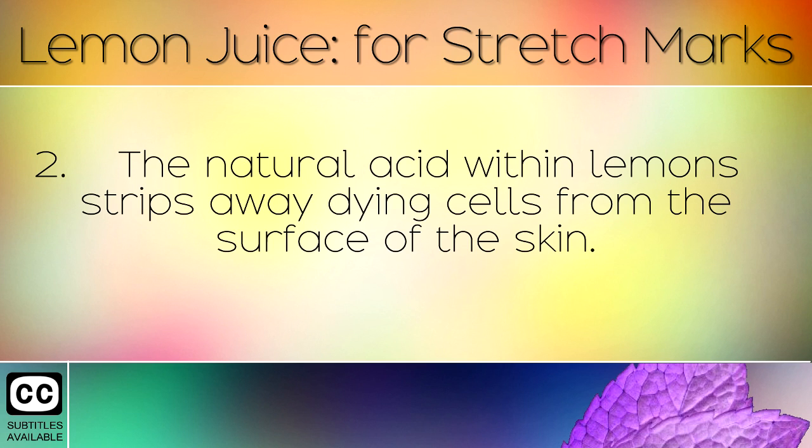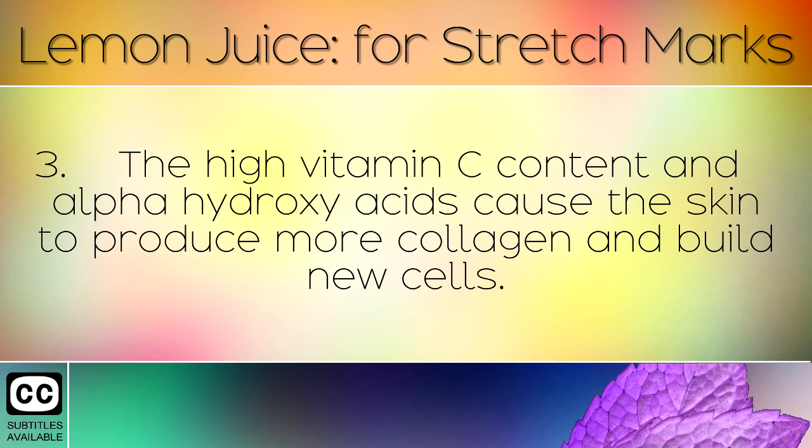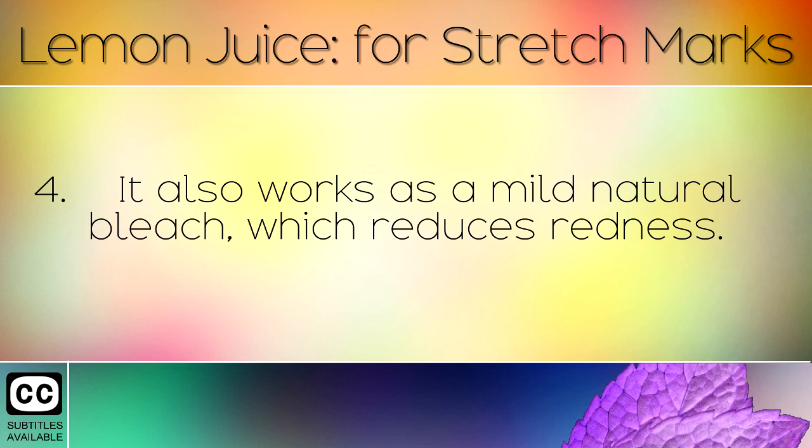The natural acid within lemons strips away dying cells from the surface of the skin. The high Vitamin C content and alpha hydroxy acid cause the skin to produce more collagen and build new cells. It also works as a mild natural bleach which reduces redness.